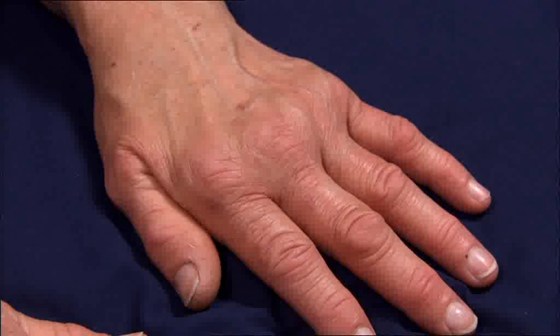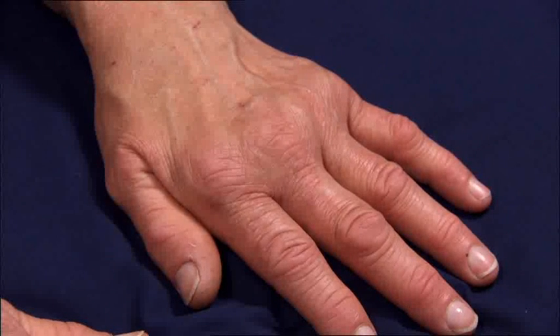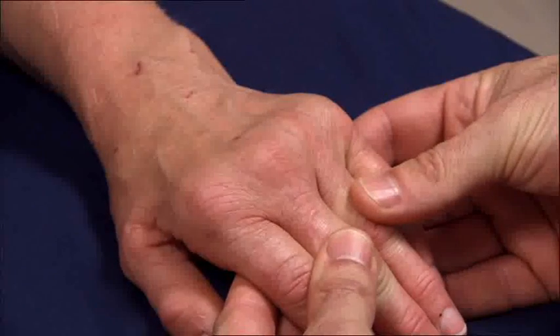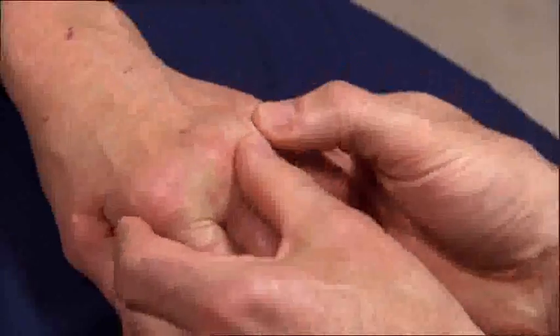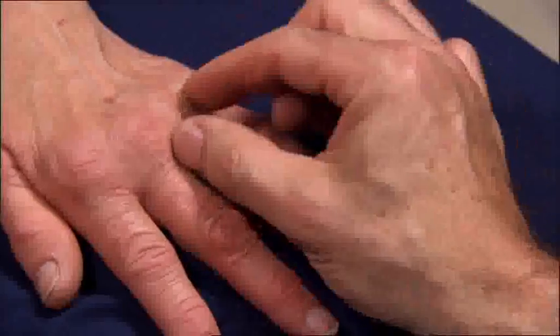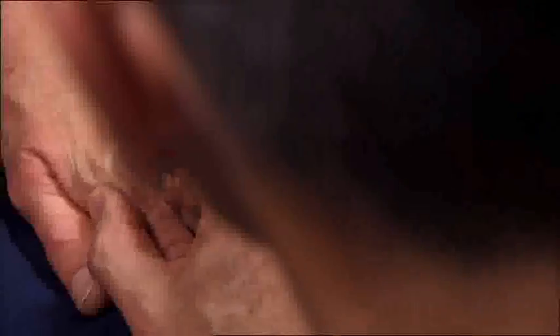Move to the metacarpophalangeal joints next. There are two examination methods that can be adopted for the MCP joints. Either the patient's hand is examined in a flexed position, with the MCP joints flexed at approximately 50 degrees — palpate each side of the joint margin with both thumbs. Alternatively, the patient's hand is examined resting flat on a surface such as a pillow in a neutral position, and using the thumb and forefinger, all the MCP joints are examined in sequence.